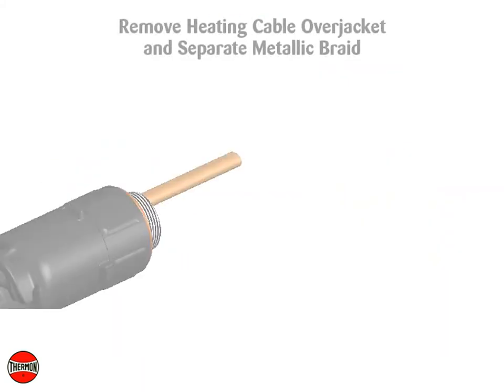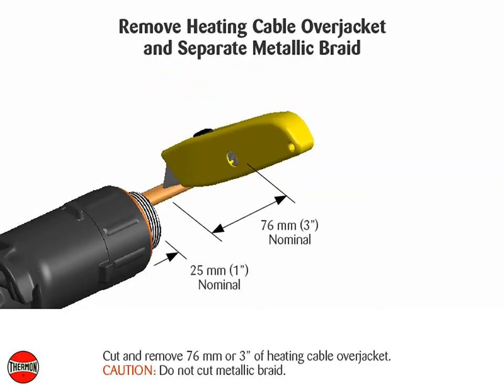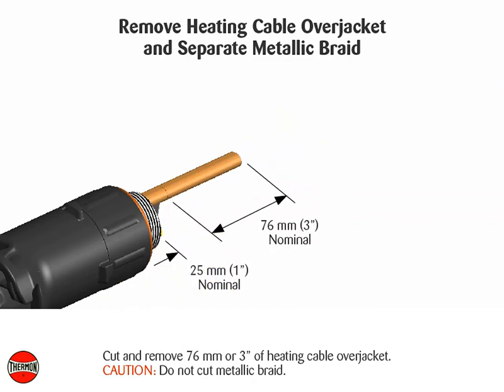Remove the heating cable over jacket and separate the metallic braid. Cut and remove 76 millimeters or three inches of heating cable over jacket. Caution: do not cut the metallic braid.